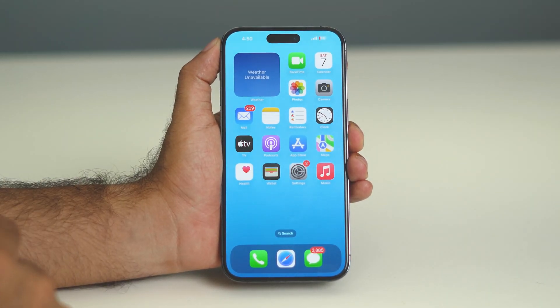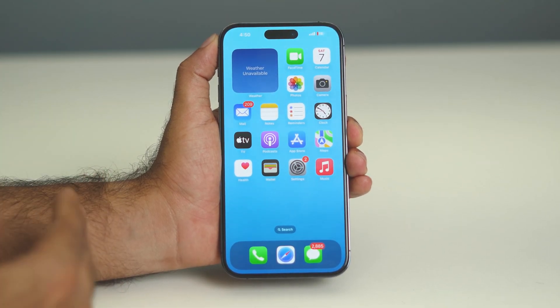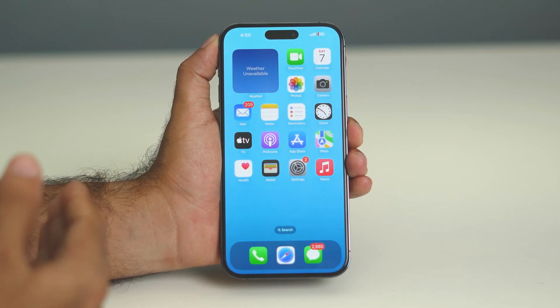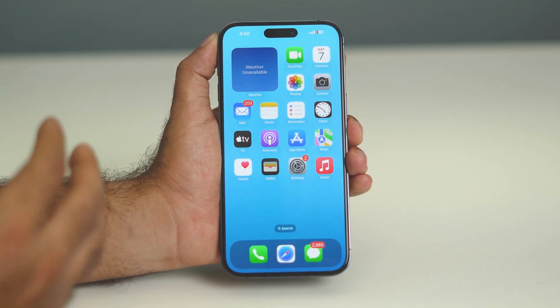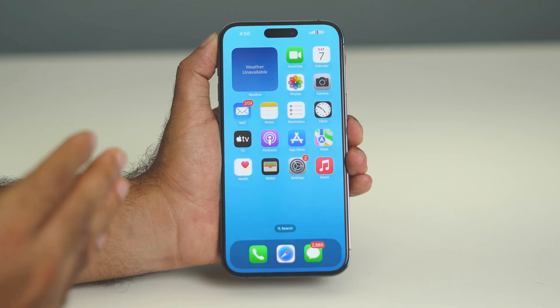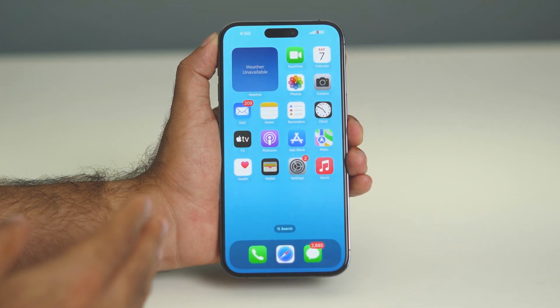There is one more thing to be aware of. Sometimes, after updating your software to the latest version, your hardware might be affected — and that's what causes the issue. If the issue is with the hardware, you have to take your phone and talk to an expert at the service center.